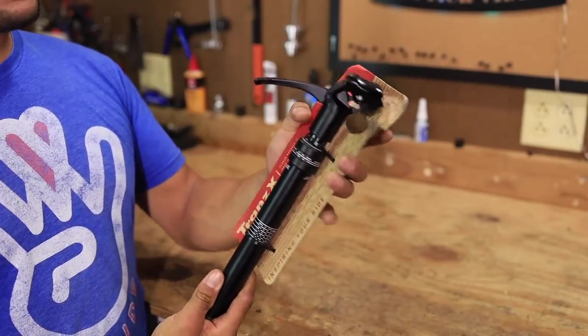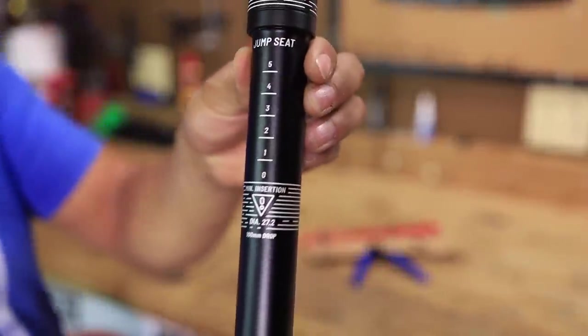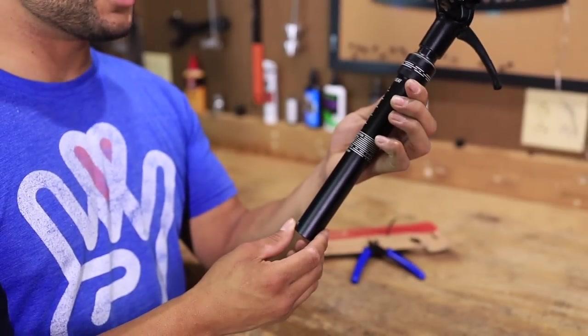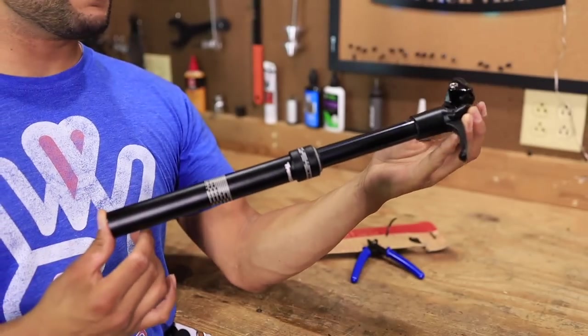You don't have to have any type of routing for this — you just put it in your seat post tube and voila, we are good to go. You can see the minimum insertion line there, and the diameter is 27.2. To find a dropper post for $119 with 100 millimeters of drop — wow, 100 millimeters of drop at that price range — that's pretty freaking budget.